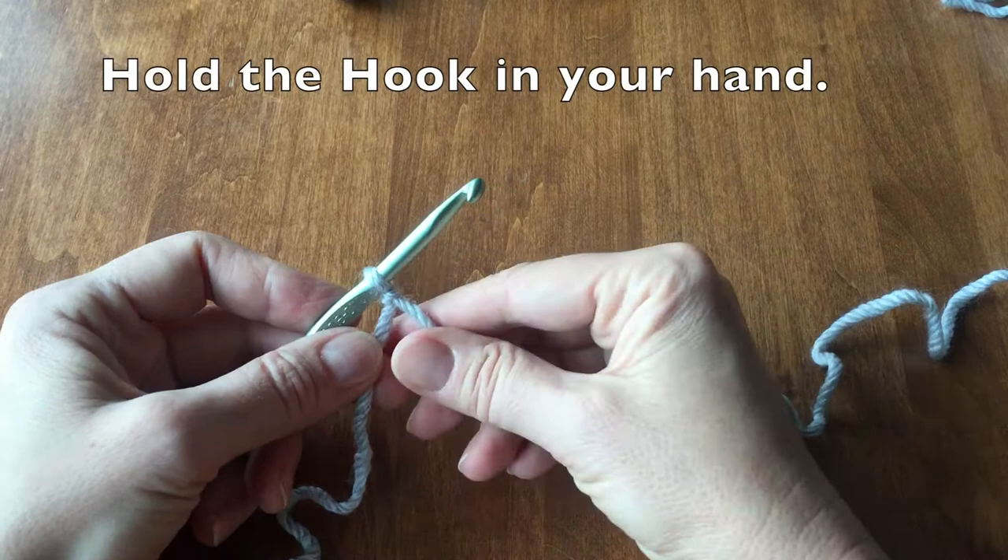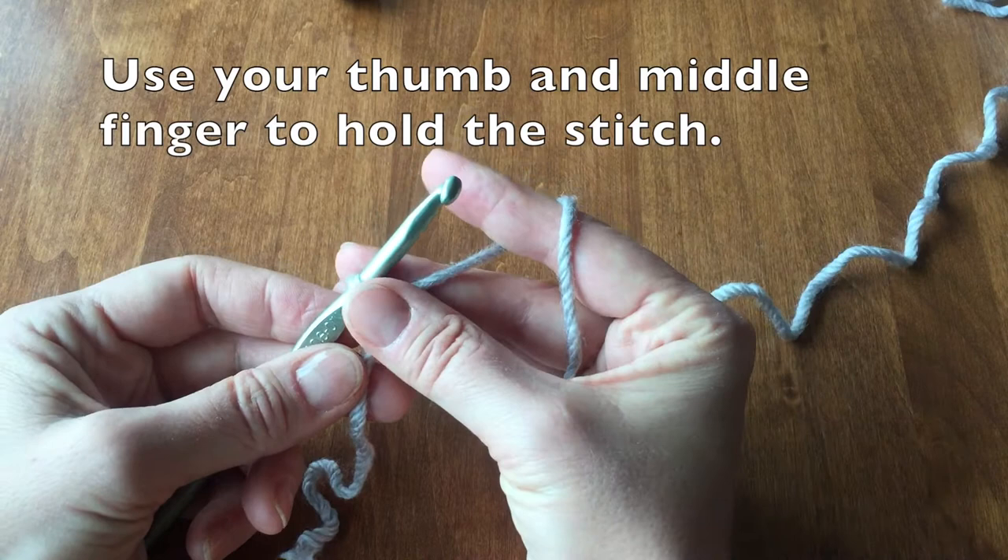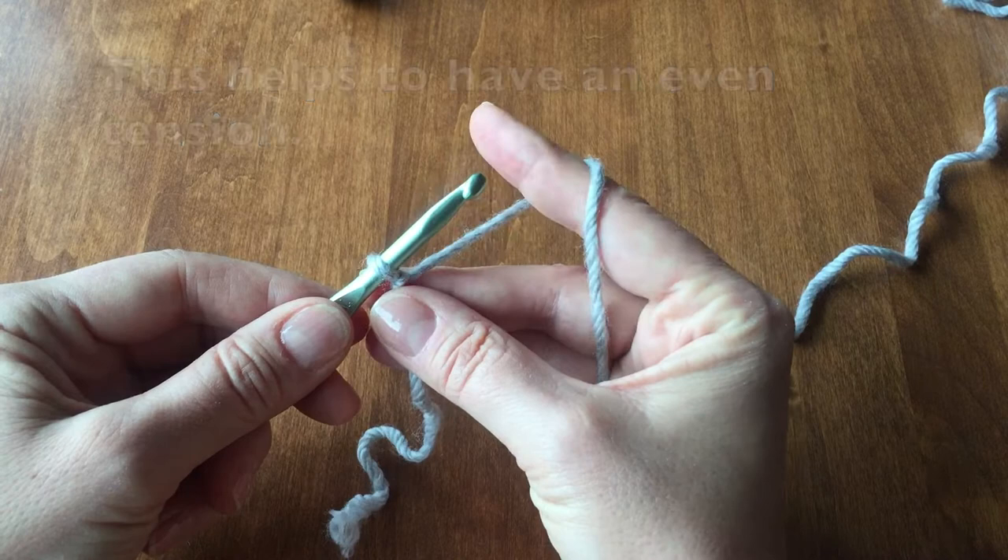While holding your hook in your hand, your other hand will be the tension for the yarn. Place the yarn through your fingers. You will then use your thumb and your middle finger to hold the stitch. This helps to have an even tension.